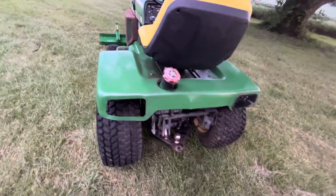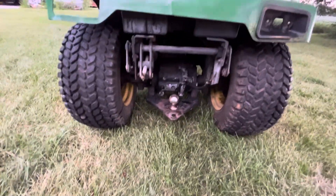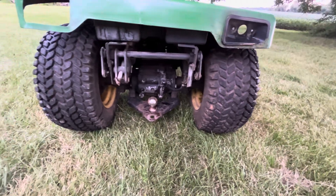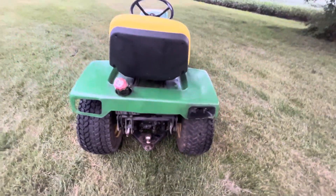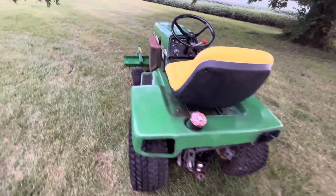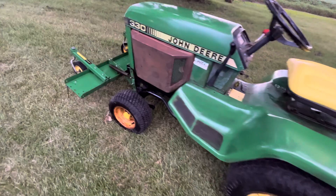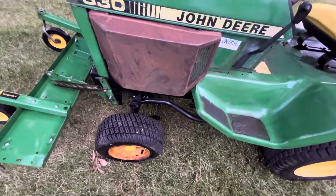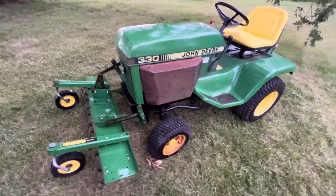This is basically a 318, but it does not have power steering — that's the drawback. The 332 I've got is real similar, and I like that one because it's got power steering with a steering cylinder. This one doesn't steer bad, I've got the steering all greased up, but there's no replacement for power steering.